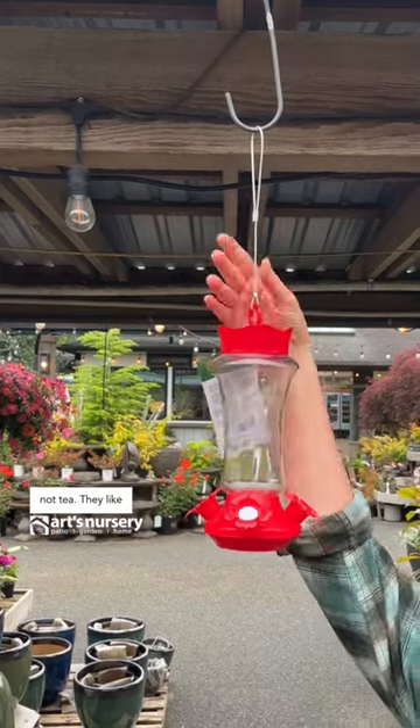You're making nectar for them, not tea. They like shelter, so hang them where they are close to a branch — somewhere that if there's danger or larger birds, they can zip to some branches. No more than 15 feet away from some safe haven for them.